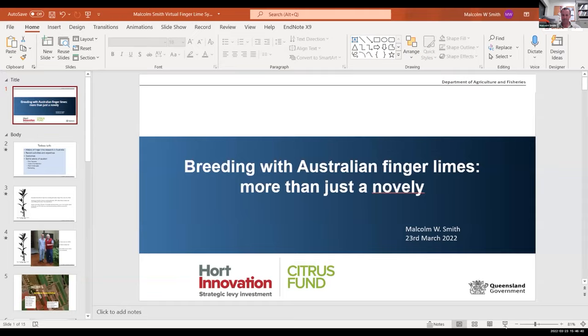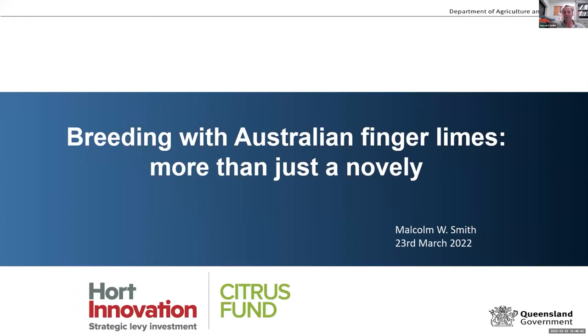Thank you, Ruth. It's a pleasure to be part of this symposium. I must firstly thank Dr. Dutt for inviting me, and also Jamie and yourself, Ruth, for organising what's been a very smooth session this afternoon. Good afternoon to everybody. I'm going to talk about the work that we're doing in Australia with finger limes, even though it may not be directly related to commercial production of finger limes. I think we still have some experiences that commercial growers or even hobbyists of finger limes will hopefully find of interest.